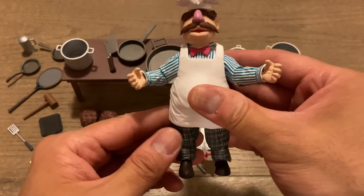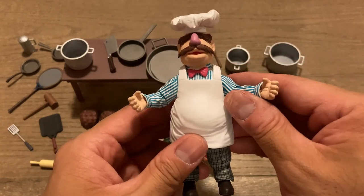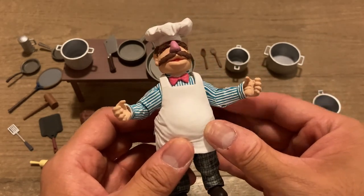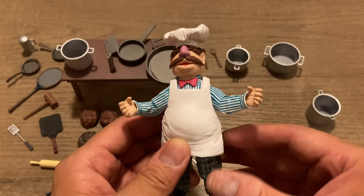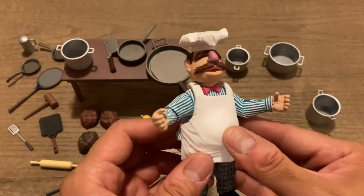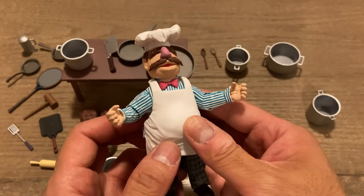This is pretty awesome. I'm super tempted to buy more into this action figure line now that I know the quality you're getting. We'll probably have to pick up an Animal figure if he comes with a drum kit to display by my record turntable. And I'm probably going to have to get the two old guys that sit up in the theater and make fun of everybody as well.